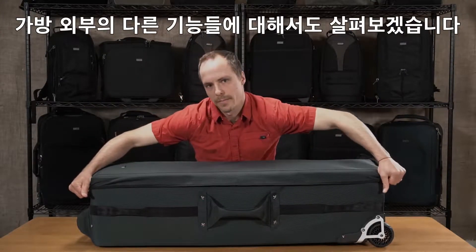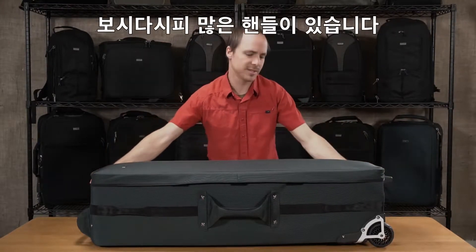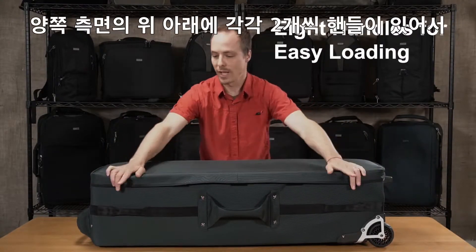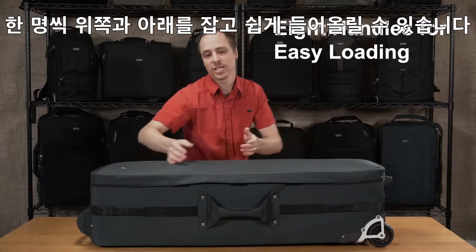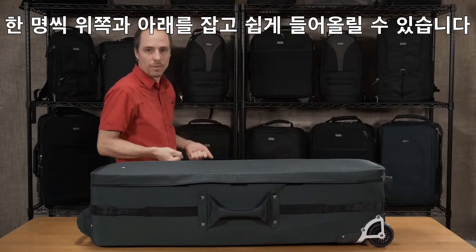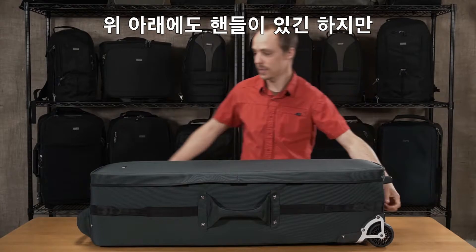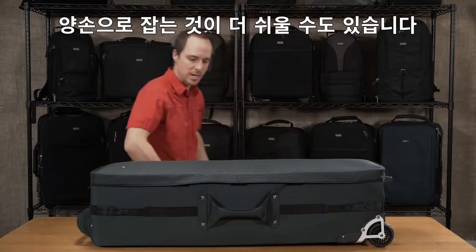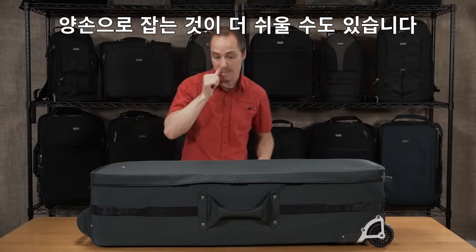Let's talk about some of the extra features on the outside of the bag. There are lots of handles on this bag — we've got two on each side on the top and the bottom, because that way it's much easier to load the bag. One person's at the top, one person's at the bottom. We also have single handles on the top and the bottom, but when you have both hands on either side, it's much easier to grab the bag.